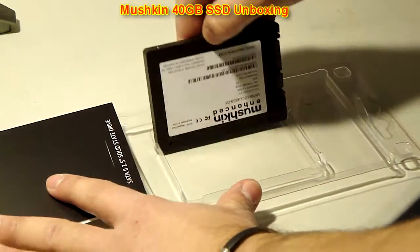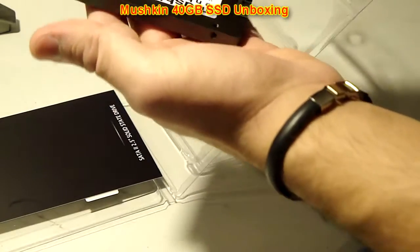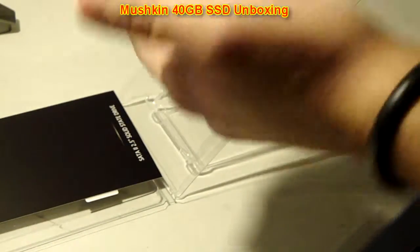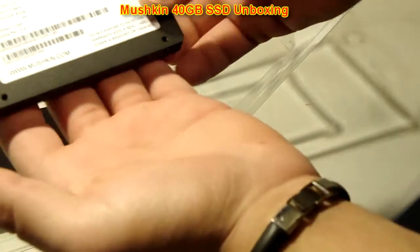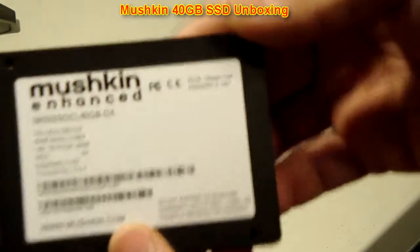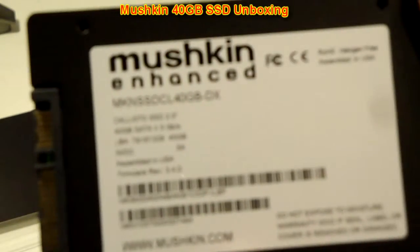Looks like the way the package is, the drive is — oh wow, this is very, very nice. Really cold, just brought it in from outside. Not too fancy with all the stickers, just a nice white sticker which says Mushkin.